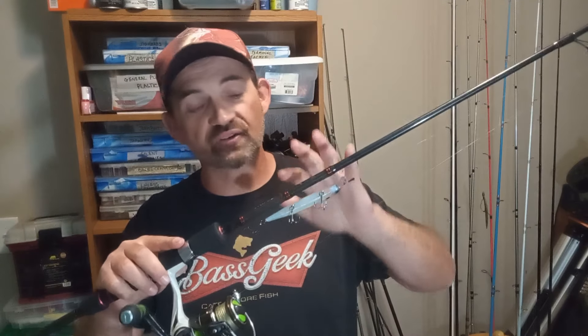I love these Yozuri jerkbaits — I had one tied on today. This is a suspending jerkbait, so I can fish just a little bit deeper, use it over or around vegetation. On the big lake it's all about the vegetation. Another type is the Berkeley Stunner — now water temperature matters for this one. In winter it acts as a suspending bait, but when the water warms up it turns into a slow sinker, so I can fish it in more open water.